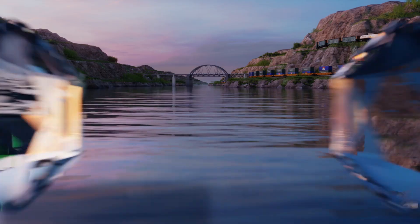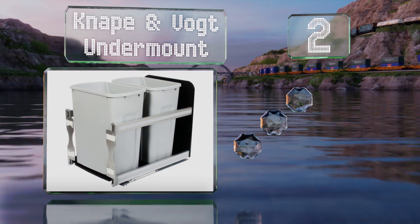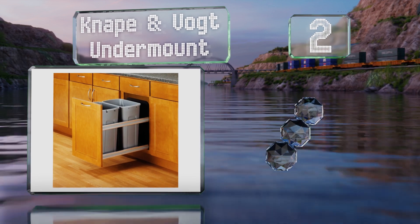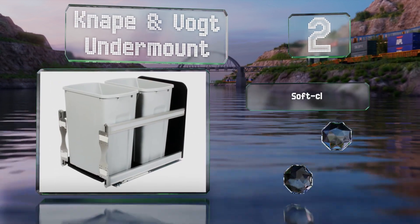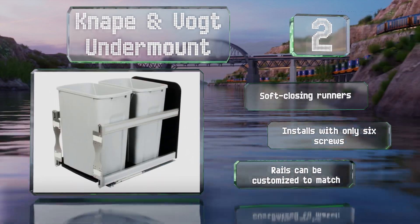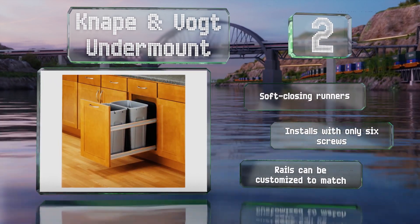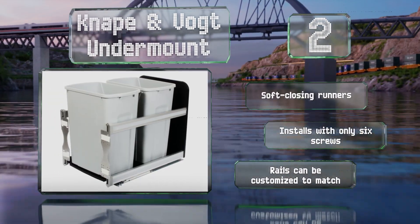At number 2: ideal for organizing household waste, the Naponvote undermount has two equal-sized cans that'll hold recycling and bio-waste, as well as regular household trash. Its backsplash and floor can be cleaned easily and conceals the moving hardware beneath. It's equipped with soft-closing runners and installs with only six screws. The rails can be customized to match.